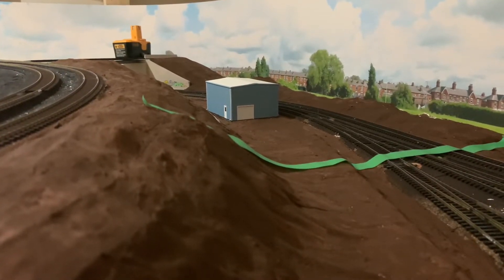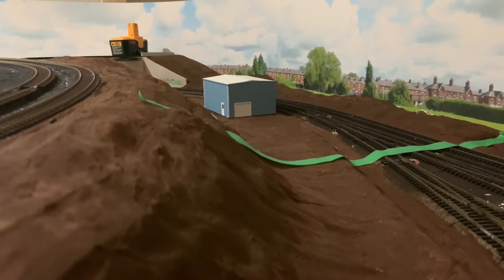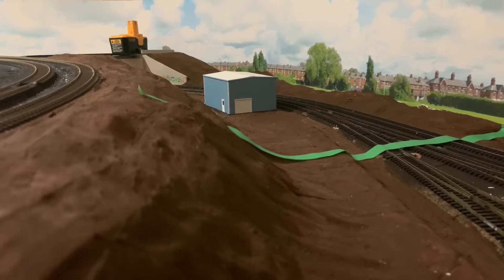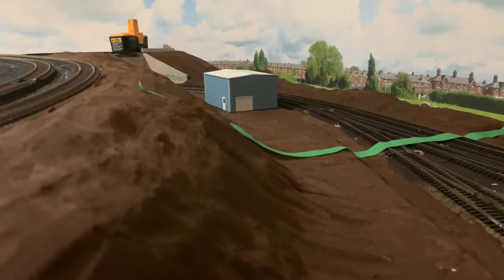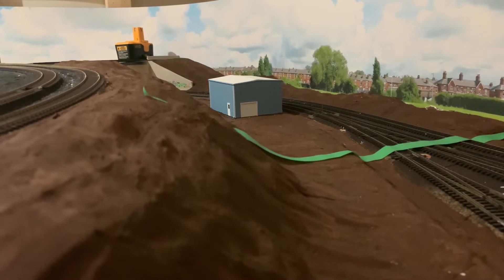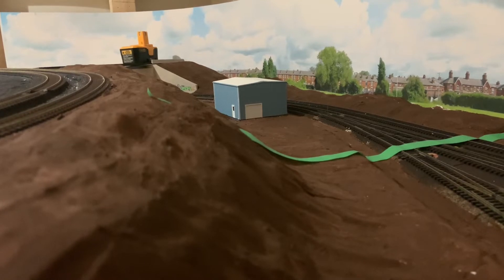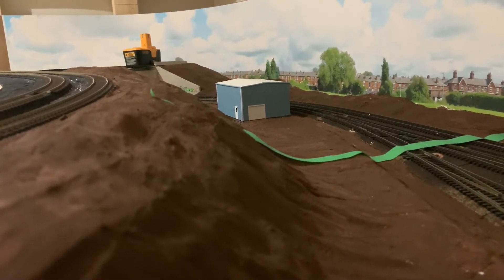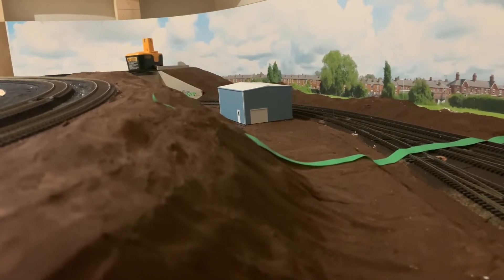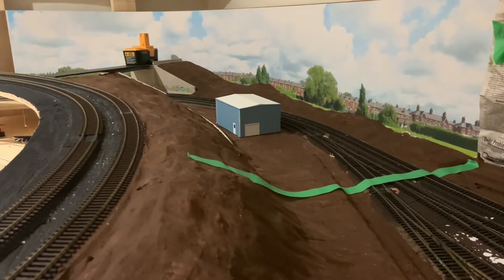You can kind of see the scene coming together. I just threw the building there to see how it's going to look. I'm working on the overpass in the very back where that battery is, and I've got some guardrails that are painted and ready to go. I want to do the ballast before I secure the overhead bridge — easier access that way rather than trying to squeeze my hand under there.